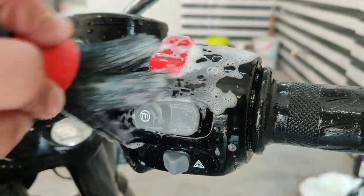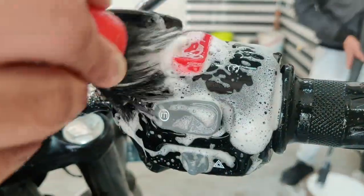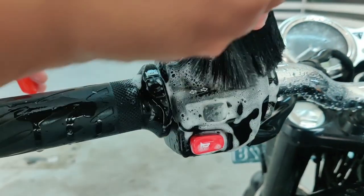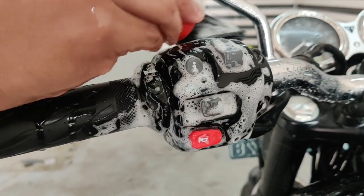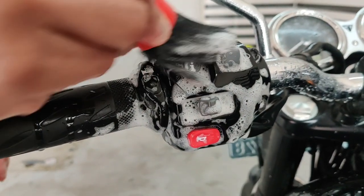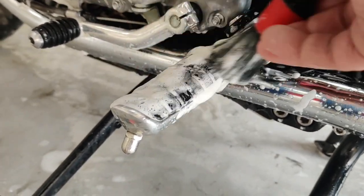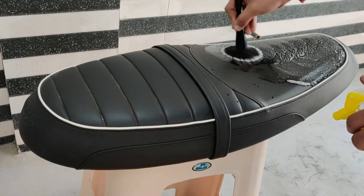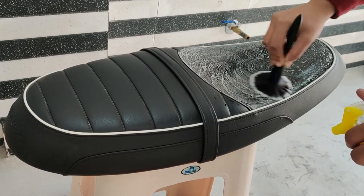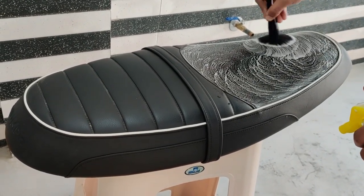The switchgear accumulates a lot of grime that needs to be removed. The same action is performed on the foot pegs as well. Here we are using a leather cleaner to clean the seat. Notice the soft bristled brush being used to prevent any damage to the leather.